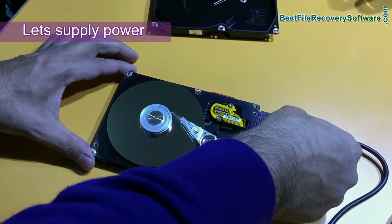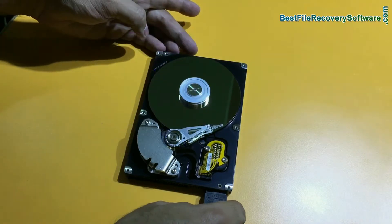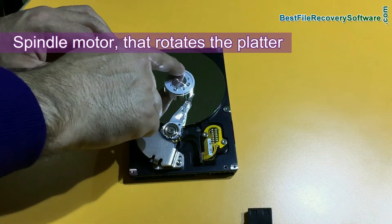Let's supply some power to this. The platter is rotating and the head is moving. This is the spindle motor that rotates the platter.